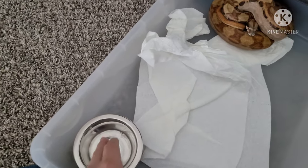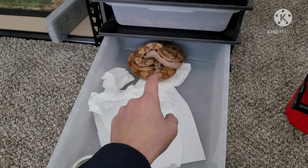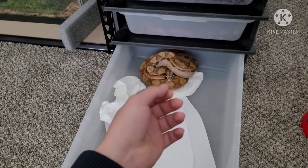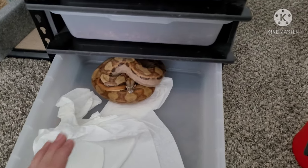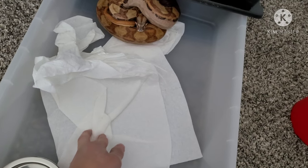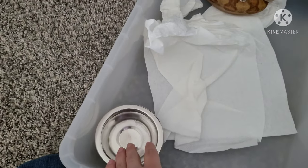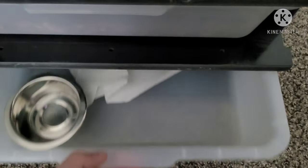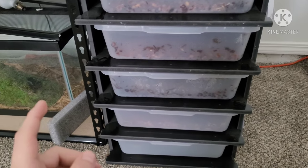No water for the boa either. He gets most of his water from the rats I feed him — I soak them and leave them wet so he gets hydration that way. Whenever I give him a water dish, he just knocks it all over. You can see the towels are all crumpled up from last time. He does this every time — I don't know why he just likes to knock his water down.